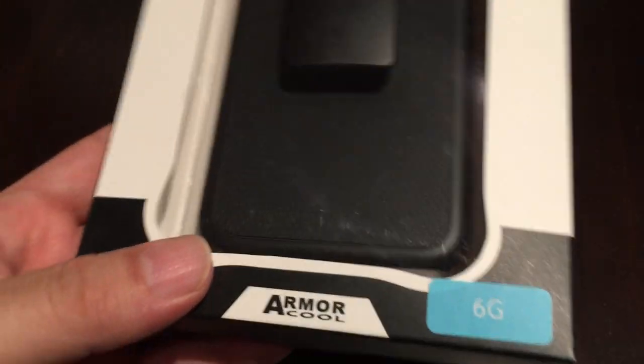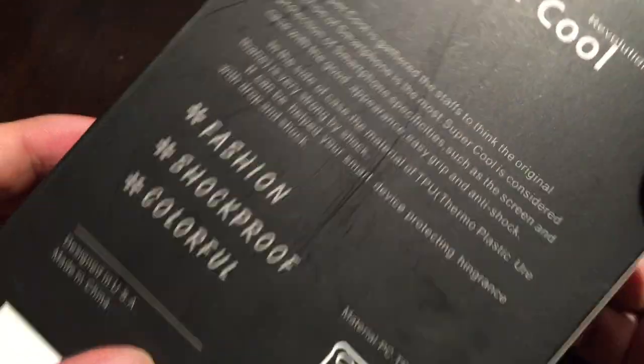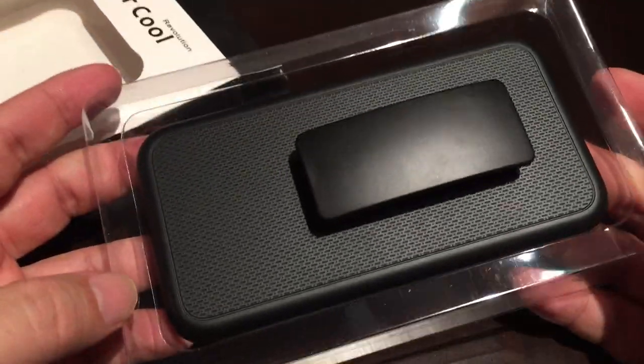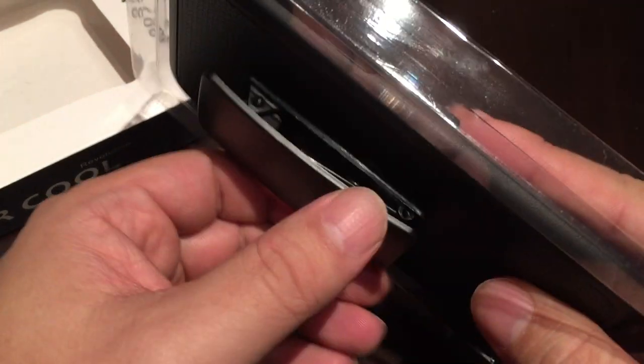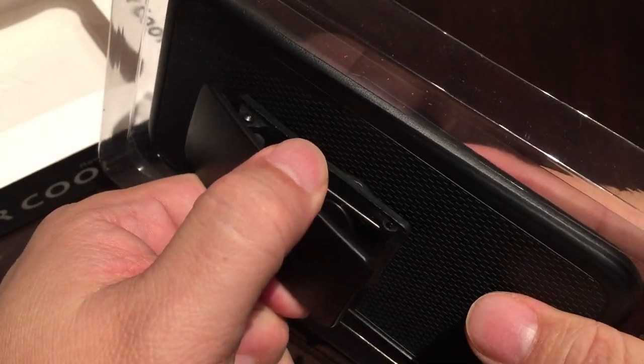It says 6G here — maybe 6th generation. This one is for the iPhone 6 and it's kind of cool because it's a protective case. I opened it and was like, oh my god, it's got a giant clip like an old-school phone holster.